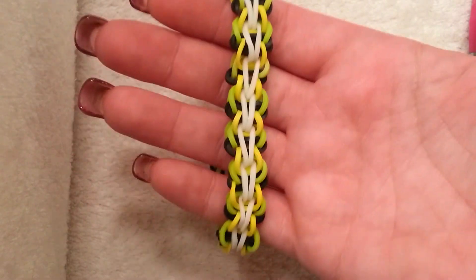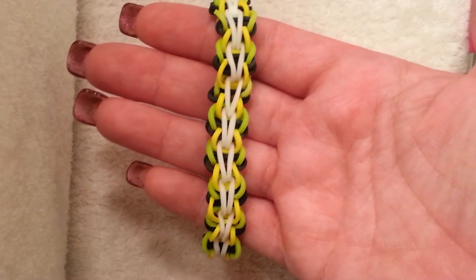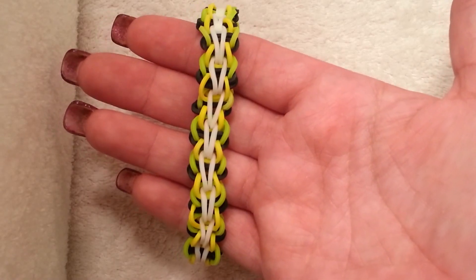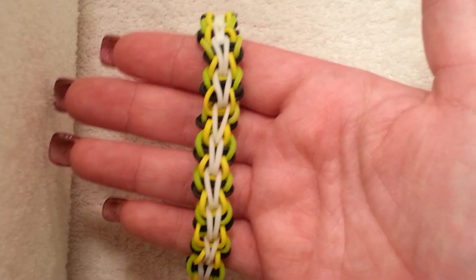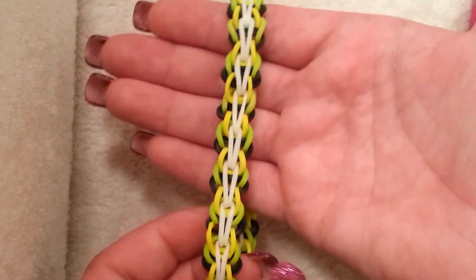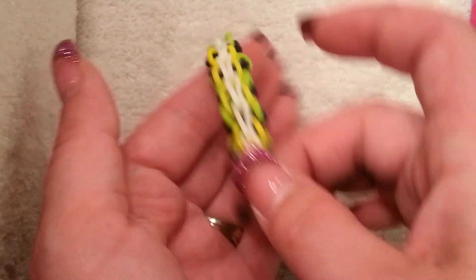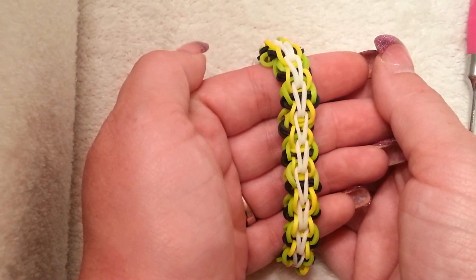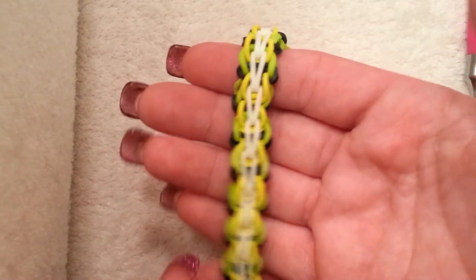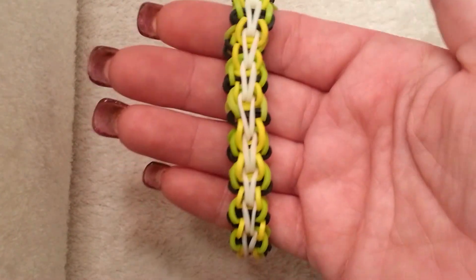Here we have the finished look of the bracelet. I think this color looks so awesome, I'm glad I chose that. Again, this is called the butterfly single bracelet, done by Jesse — she's on Instagram, her name is Looming by Jay. Definitely give her a follow and a shout out for this cute adorable bracelet. I hope you guys like this bracelet as much as I do. Don't forget to check me out on Instagram at Loves to Loom, hit that like button below, hit the subscribe button if you have not done so already, and I will see you guys next time — thanks so much for watching, bye!